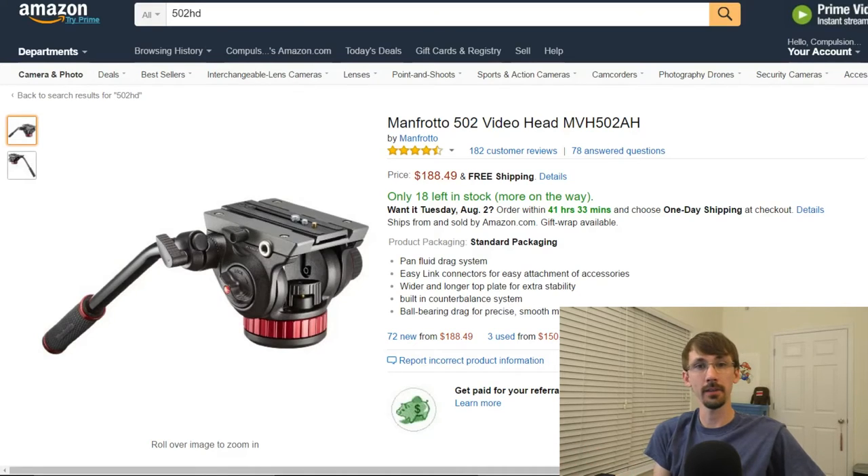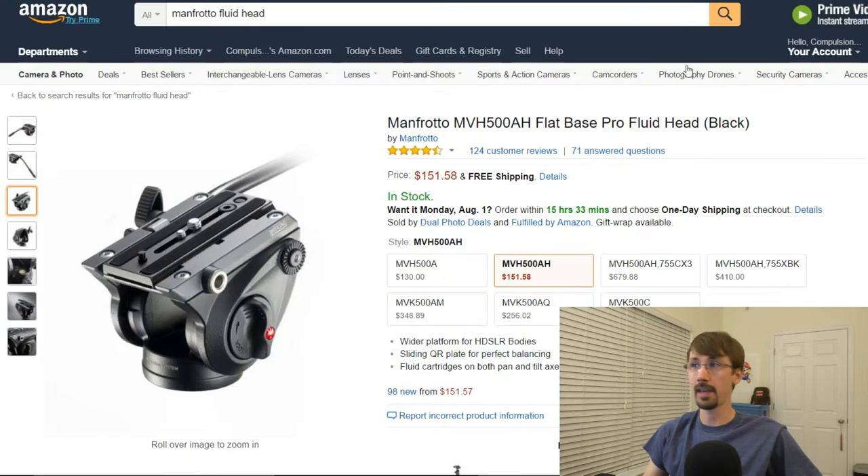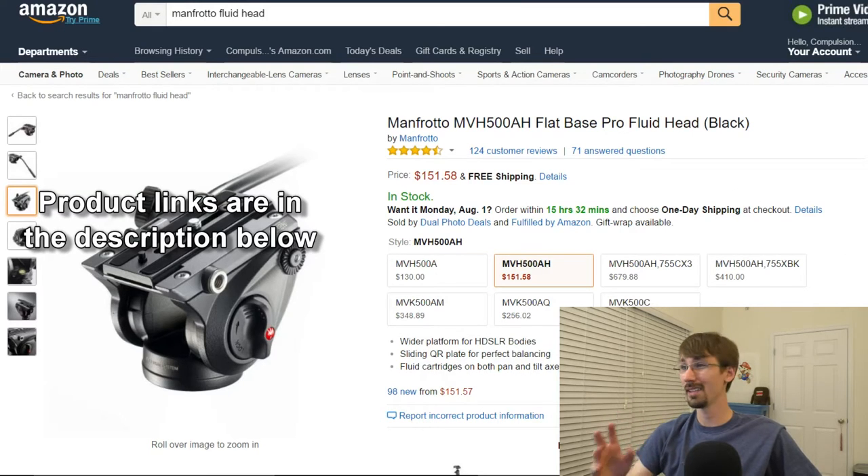So not only is the very commonly used 502HD, also known as the 502AH, affected, a couple of their other heads are affected as well: the 504HD, which is the much larger, more robust design, the 500AH, and some of the older ones — there's a 700 series. Pretty much anything with a sliding plate probably isn't going to work.